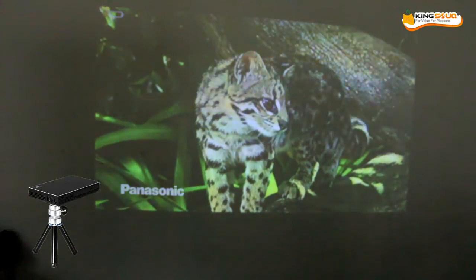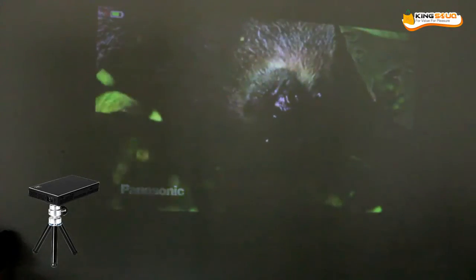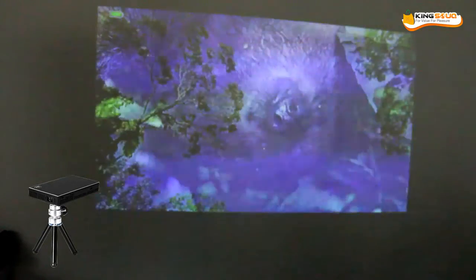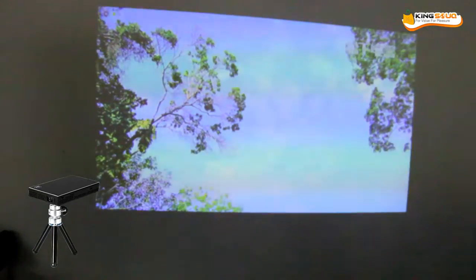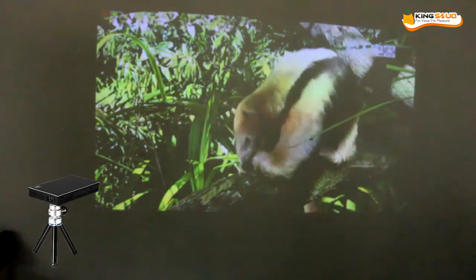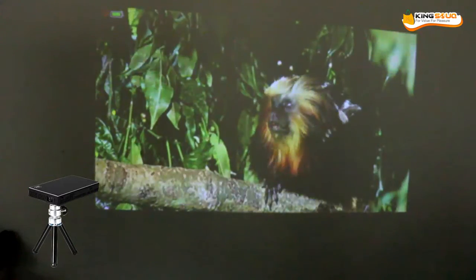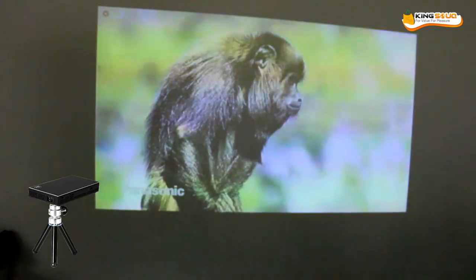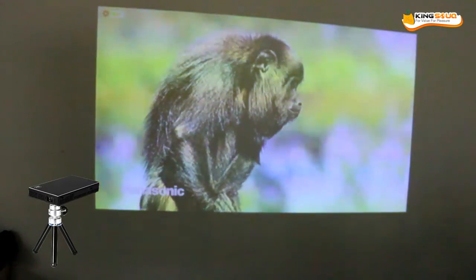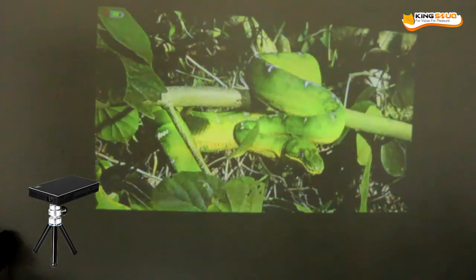Also, the sound that comes from the device is good. It's not too soft, but at the same time it's not too loud. It's very important to pay attention to the sound coming from the device. We'll just introduce you to the specific functions, and I hope you enjoyed the projector.